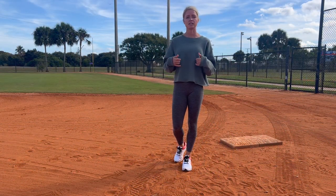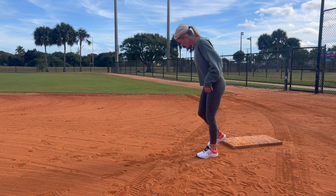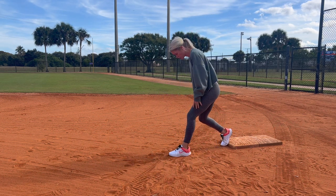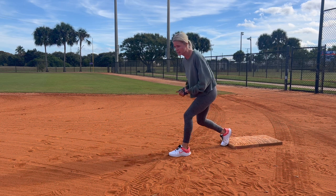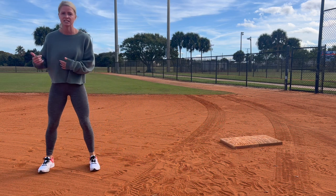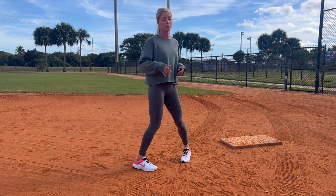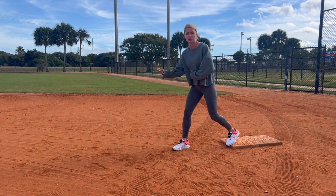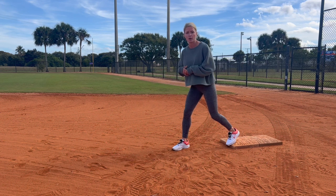There are two common ways to set up on the bag. The first one — you're going to be in front of the bag. For me, I like to have my left foot in front with my right foot on the bag. I feel I get a better jump that way. When I take my lead off, if I'm not stealing, I don't feel I'm too far away from the bag. You can have your right foot in front — whatever is more comfortable for you — if you feel you get a good jump.